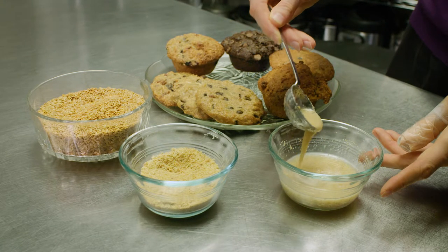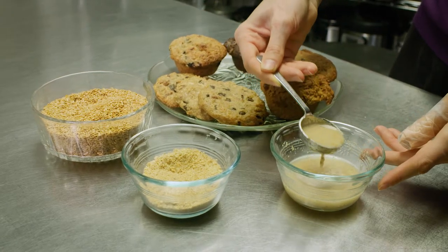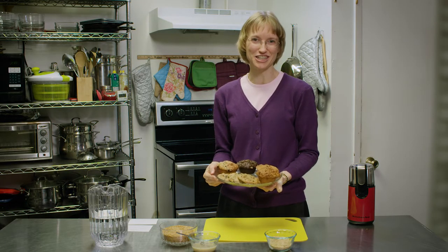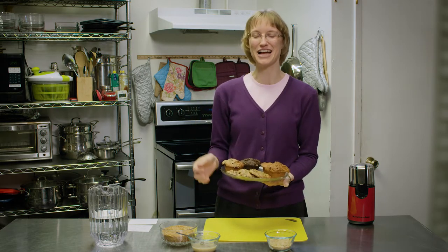See how fun and simple that is? And it tastes amazing. You're adding amazing fiber and so much nutrition to your diet in those little flax seeds. Be sure and try this at home.